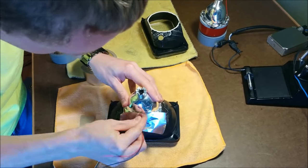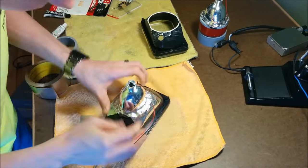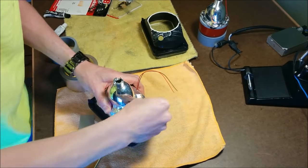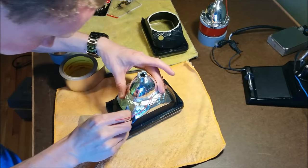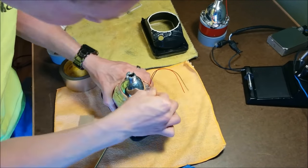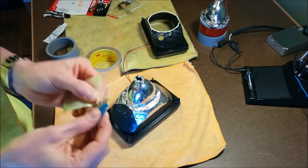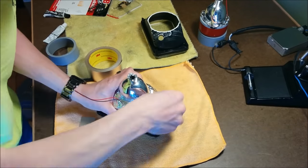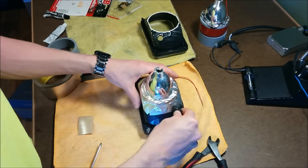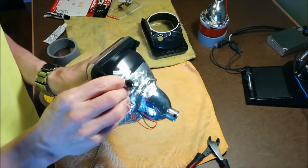Those little wires on the projector are for the high beams and low beams. There's a shroud inside the projector with a cut-off shield that raises and lowers to make for high beam and low beam. I also cut out the little area for that blue light, but I removed the bulb and snipped off the two wires and just used the rubber grommet part to plug up that hole, making sure no water or moisture could get in there.